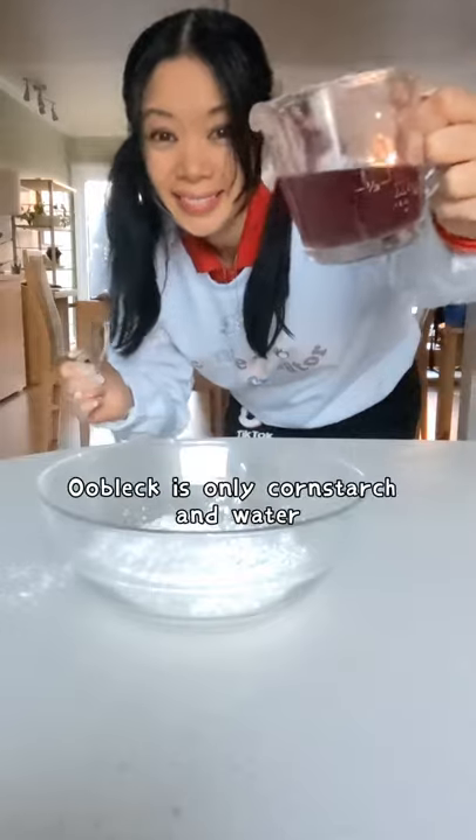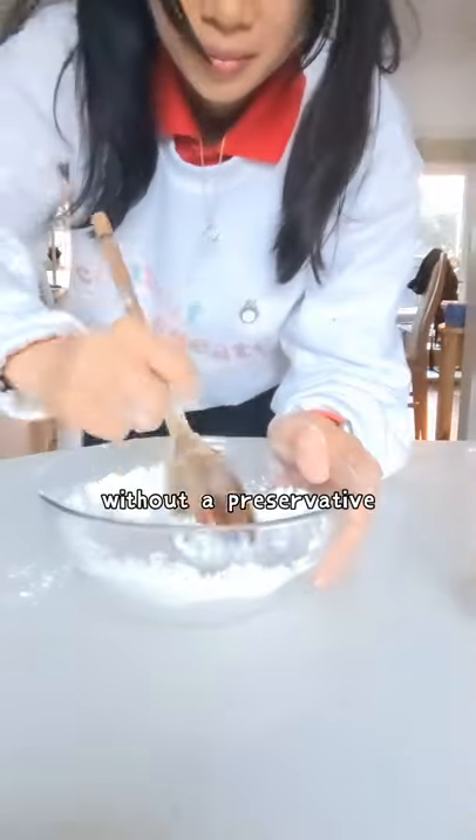This is two day old oobleck and it doesn't smell. Oobleck is only cornstarch and water. Without a preservative, it'll go bad.